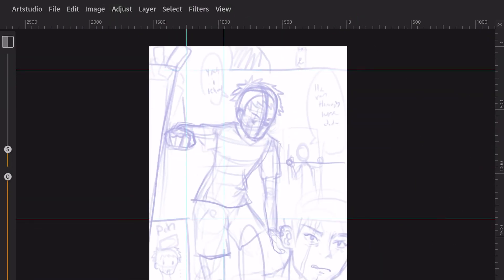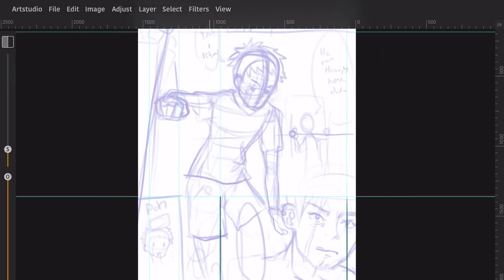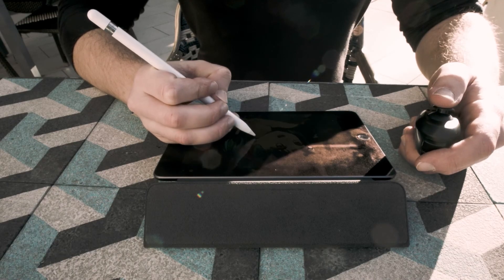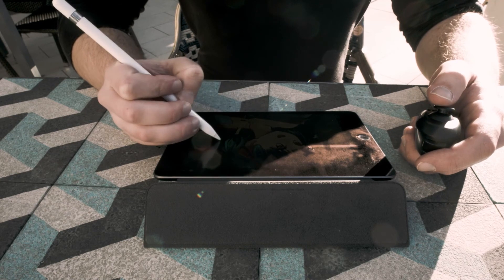For comic artists, you do get rulers and guidelines, but there doesn't seem to be a shape tool or a way to make clean lines that aren't vertical or horizontal. Art Studio Pro also does not provide screen tones or other helpful assets for comic creation. On very large files — 350 dpi, 3000 by 3000 pixels, and over 70 layers — I did experience some slowdown with the iPad Mini 5. There were a few crashes while working on those files, but luckily the autosave function works well. If you work on large files, you might want to compromise on the number of layers or canvas size for a smoother experience.